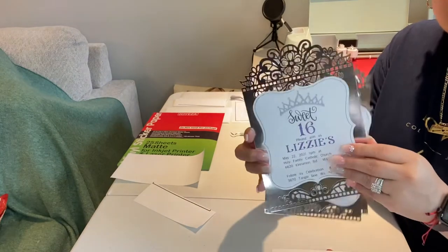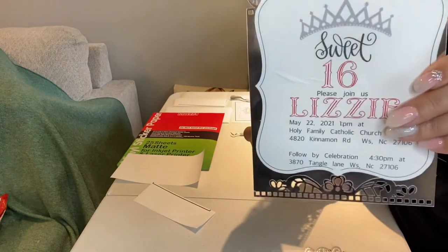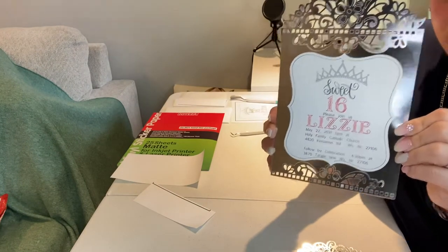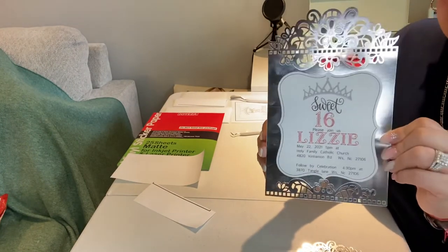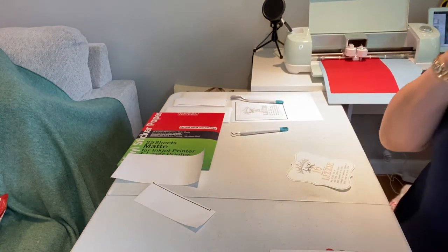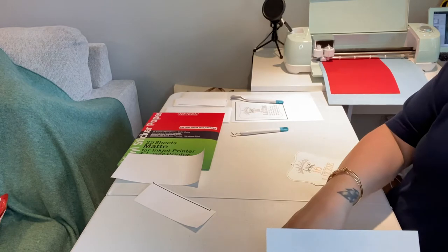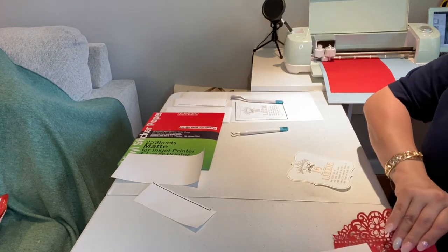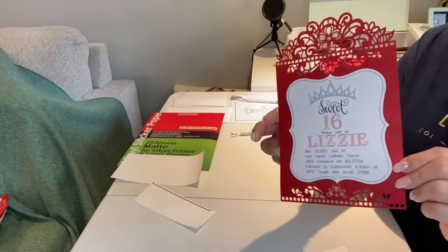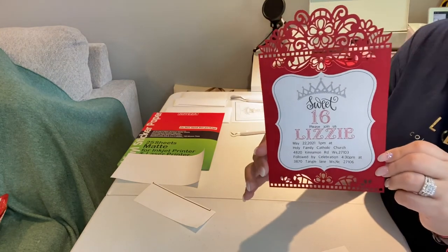I did this one, and then I did this one — as you can see, this one ended up messed up right there. Then I ended up doing this one, which was okay, but it's not what we wanted. After I got it right, we went and got red cardstock and ended up practicing until I got it right. This is what we wanted — something pretty, but also something simple.